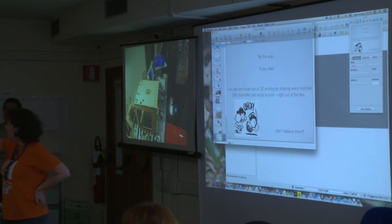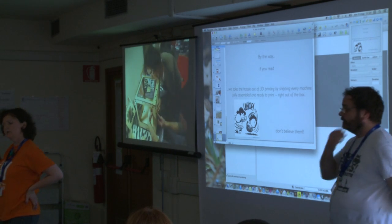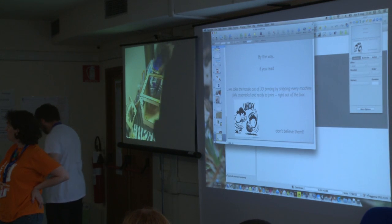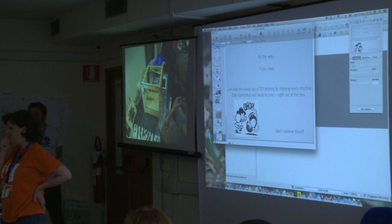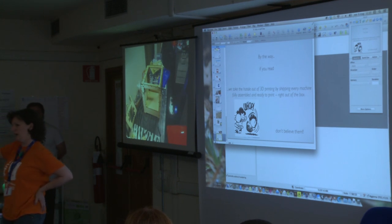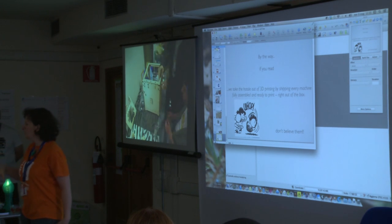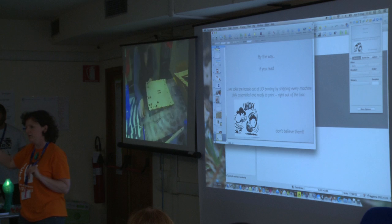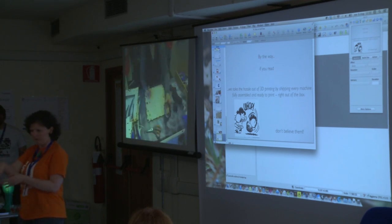The new one is called Wasp — it's an Italian brand. It's an interesting approach because you can also attach a Dremel tool to do CNC. They built a very sturdy frame so it can use that movement for other kinds of tools. They also want to implement a syringe for clay printing. I'm just telling you what I read on their blog and website — I have no personal experience with it.